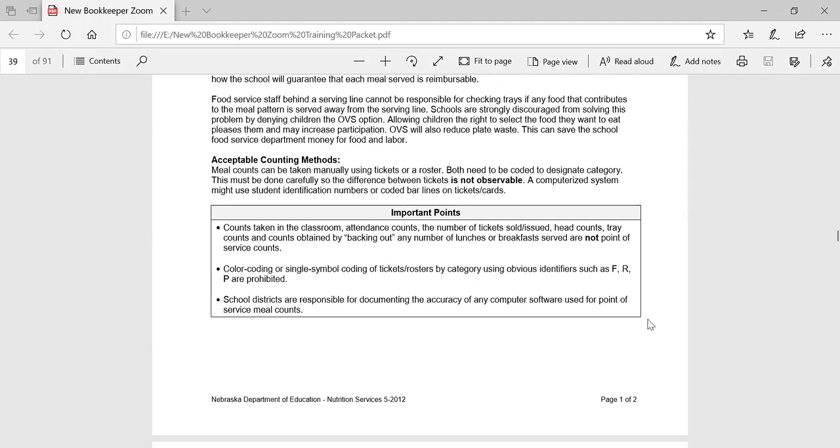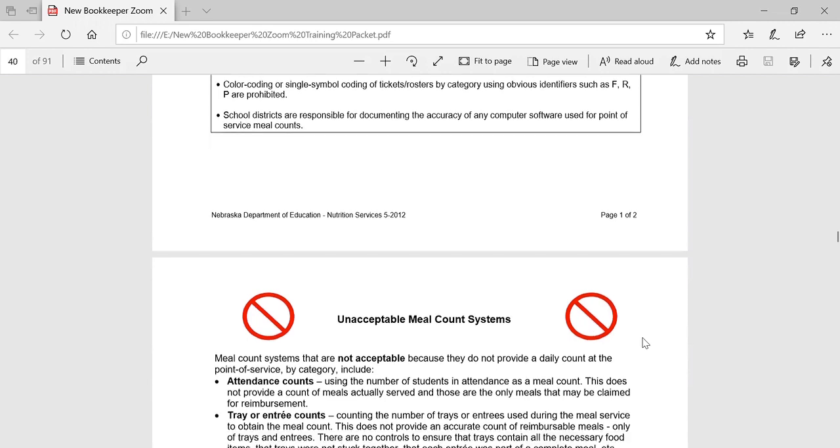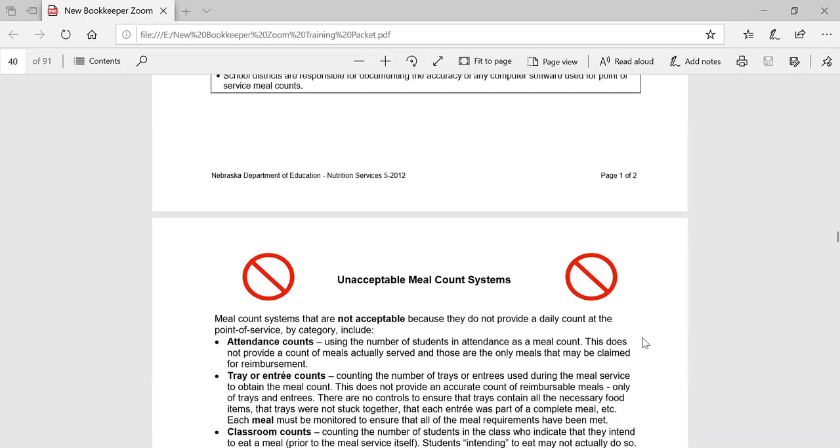The end of the serving line is considered the point of service — this is after all foods that contribute to the meal pattern, including any fruit and vegetable bars, have been offered to the students. There are some rare exceptions to an end of the line meal count. If the point of service meal count cannot be completed at the end of the line, a waiver to this requirement must be submitted each year with your school meals application and approved by NDE Nutrition Services. Some examples of acceptable meal counting methods would be manually marking a paper roster as each student receives a reimbursable meal, or many schools use a computer software system where the students enter a PIN number or maybe a barcode is scanned and the system compiles the number of free, reduced, and paid meals served each day based on the student eligibility information entered into the system.